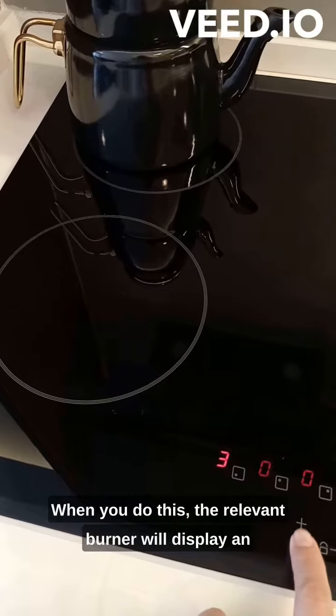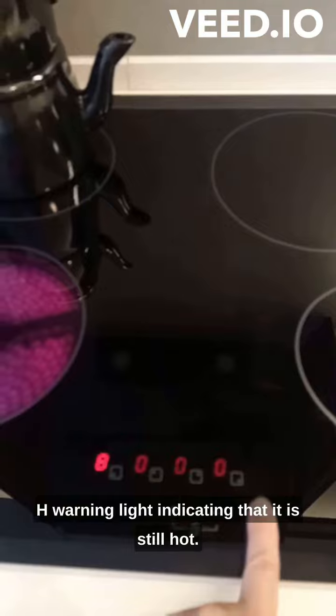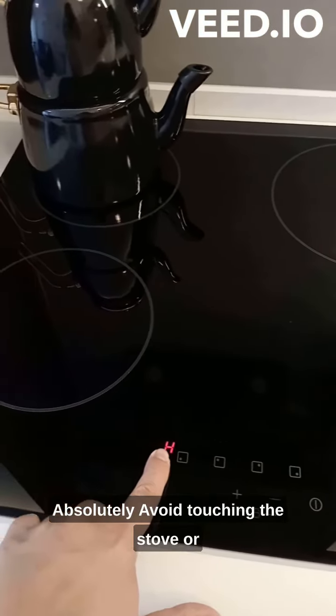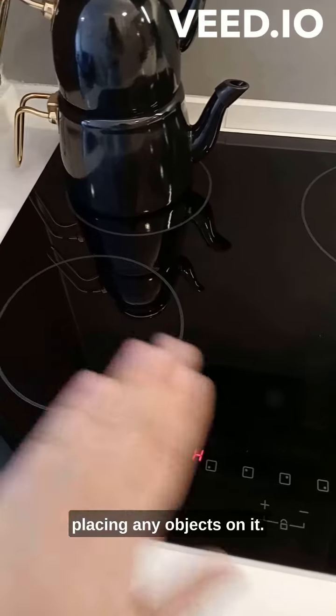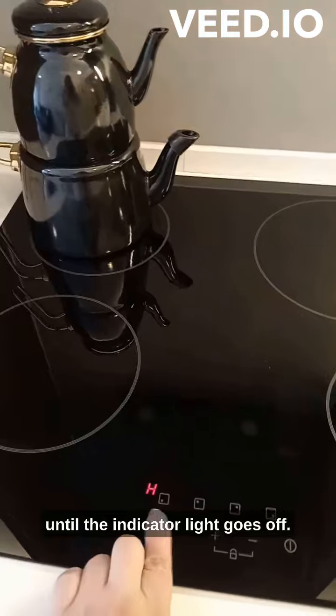When you do this, the relevant burner will display an H warning light, indicating that it is still hot. Absolutely avoid touching the stove or placing any objects on it. The area may still be hot until the indicator light goes off.